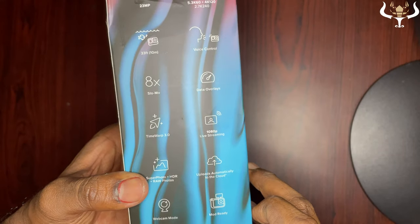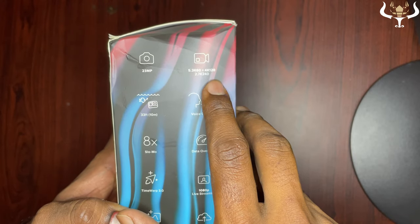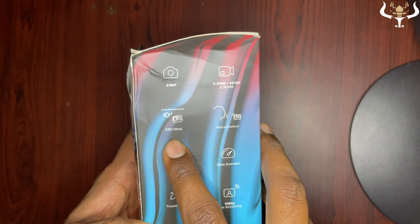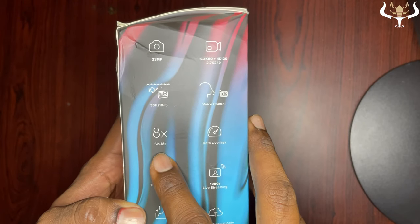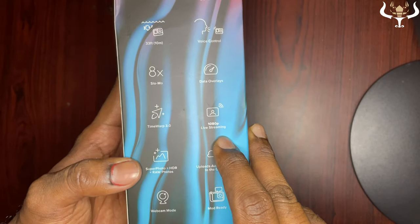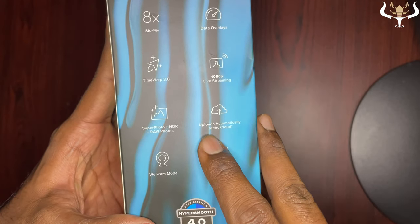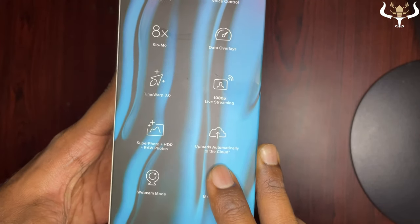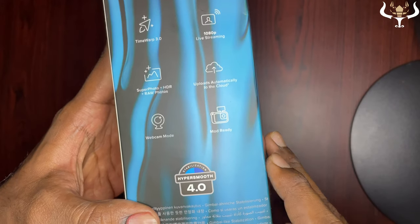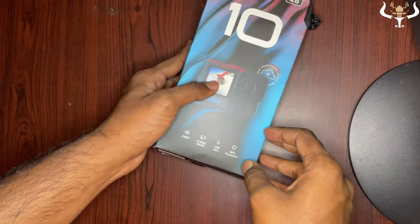Here you can see the full feature breakdown: 23MP camera, 5.3k at 60fps, 4k at 120fps, 2.7k at 240fps, 33-feet waterproofing, and voice control. It also has 8x slow motion, data overlays, time warp, 1080p live streaming, Super Photo plus HDR, and raw photos. It automatically uploads to the cloud when charging, has webcam mode, mod-ready support, and most importantly HyperSmooth 4.0 stabilization.